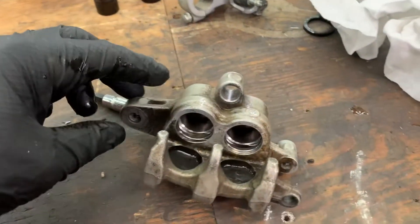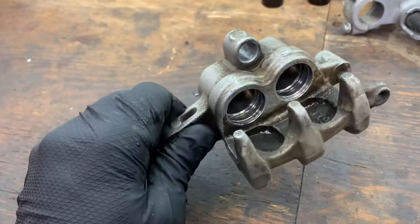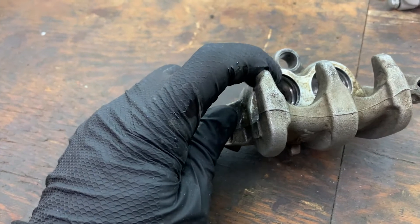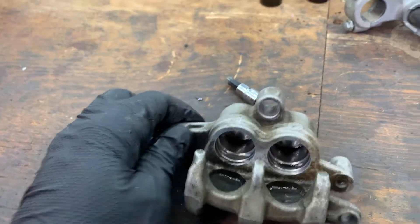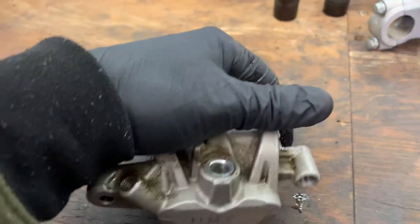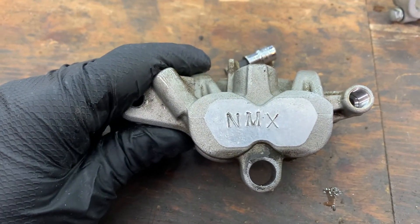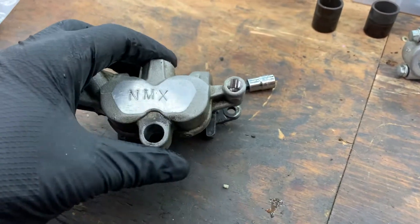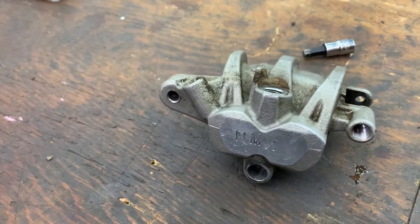I got the front caliper all taken apart now. I am going to powder coat this, so I've got to put this in the parts washer and clean this surface up especially well because I have to tape all that off while sandblasting and powder coating. I usually just put metric bolts into the threaded holes. I also went ahead and stamped it with the NMX — Northern MX — just a builder stamp I guess. Now I'll put this in the parts washer and give it a good scrub.